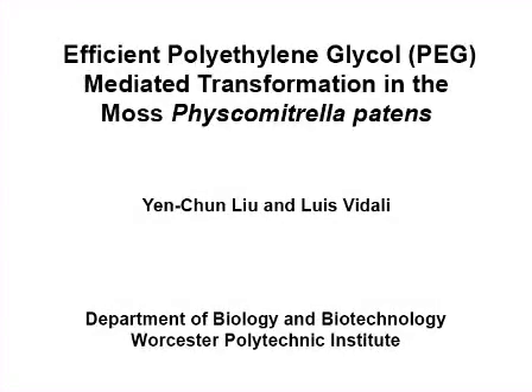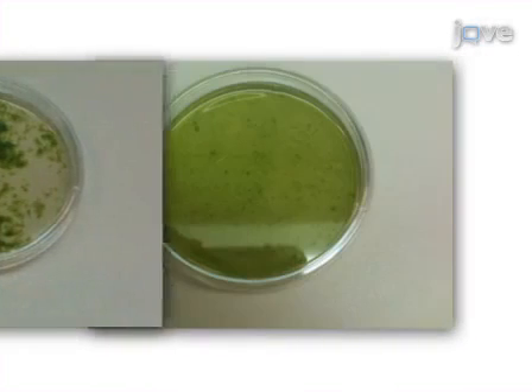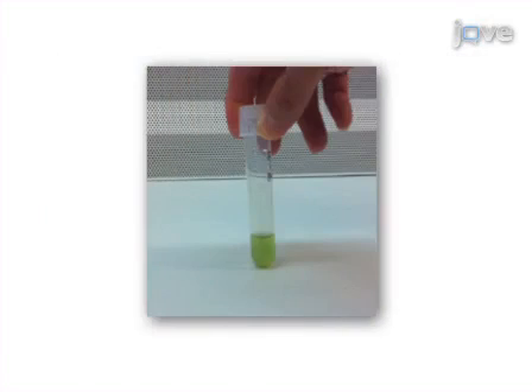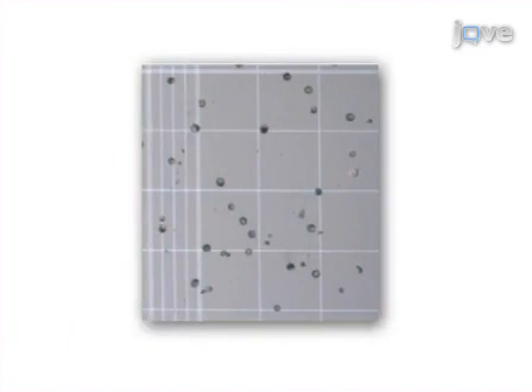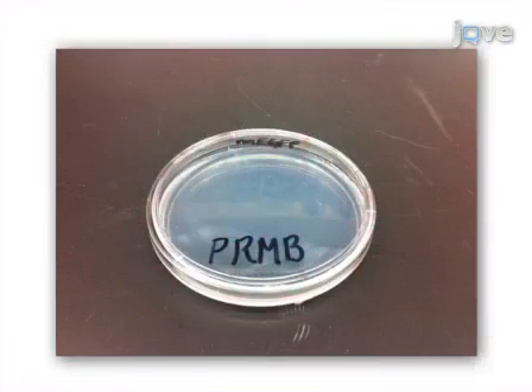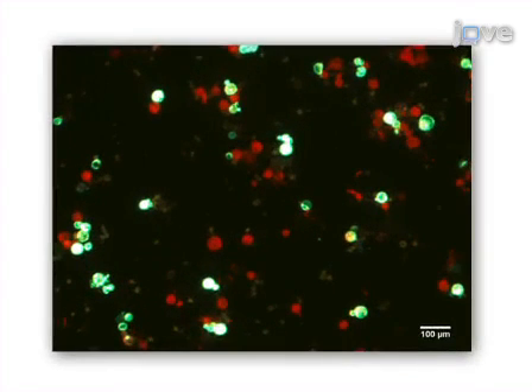The overall goal of this procedure is to transform Fiscomitrella protoplasts. This is accomplished by first digesting the plants with Drisolace. Next, the protoplasts are washed with mannitol to remove the Drisolace and are then incubated with DNA and PEG. Finally, the transformed protoplasts are spread onto plates and incubated. Ultimately, results can be obtained that show transformed protoplasts expressing fluorescently labeled proteins through fluorescence microscopy.